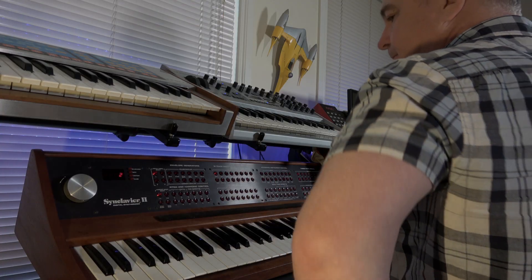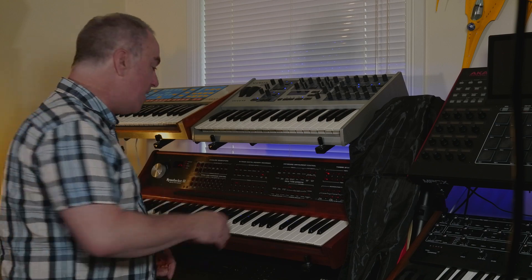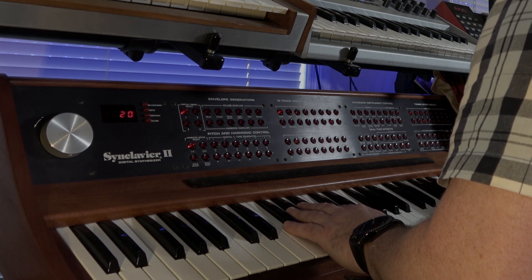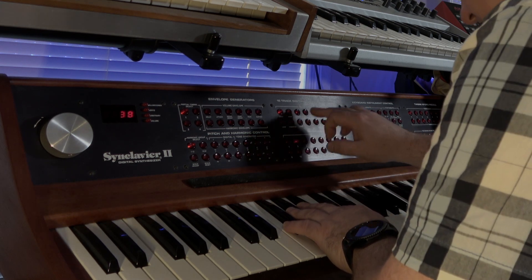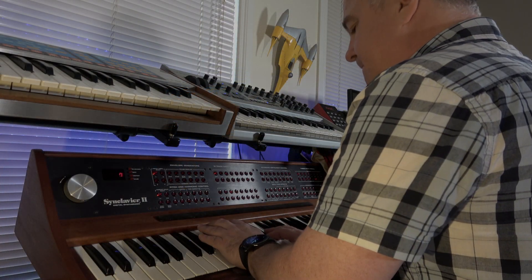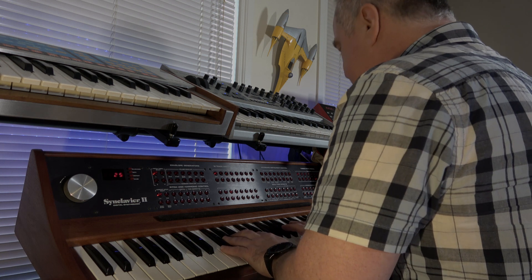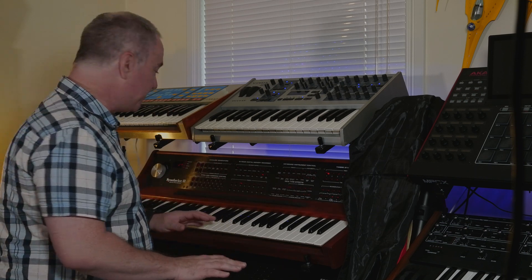Obviously I can play that back now. The thing with the second track, third track, fourth track is I can actually add a totally different sound. Let's see if I have one voice left. So all done — all the voices are used, let's play it back.